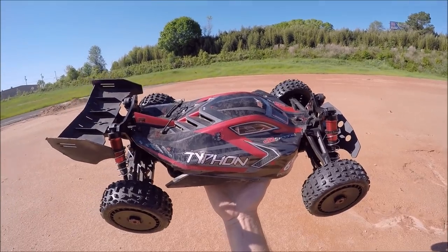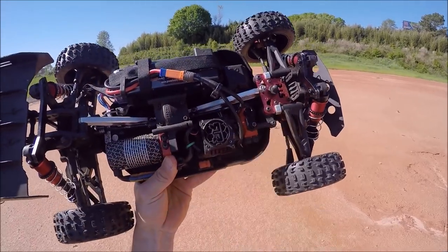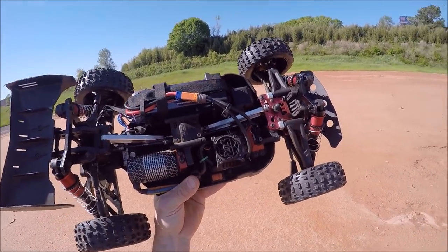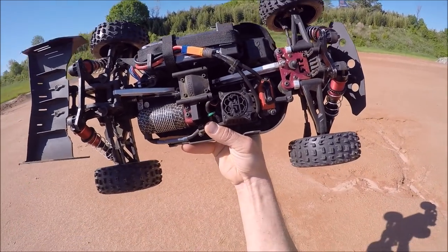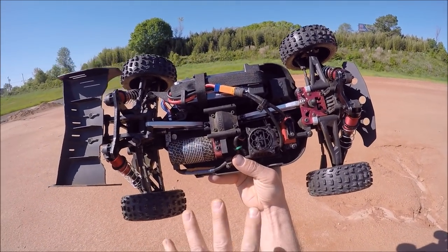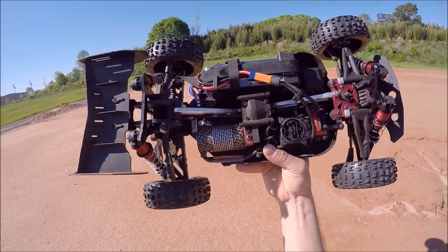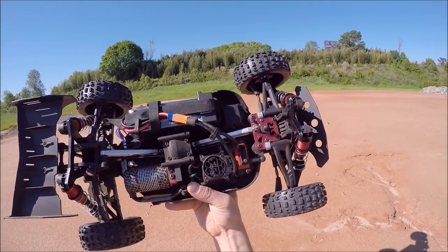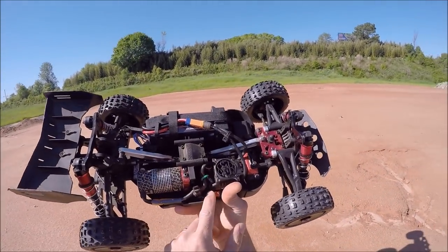I didn't make a couple of changes to it. I got the upper voltage upper suspension mount in it now, and I went to 100,000 weight in the center diff. I did have 200,000 and that was just a bit much, I think, for running a stock setup as far as tires and all that — I just didn't really like how it handled. I also got the T-Bone bumper on the front; I got a couple of those in.